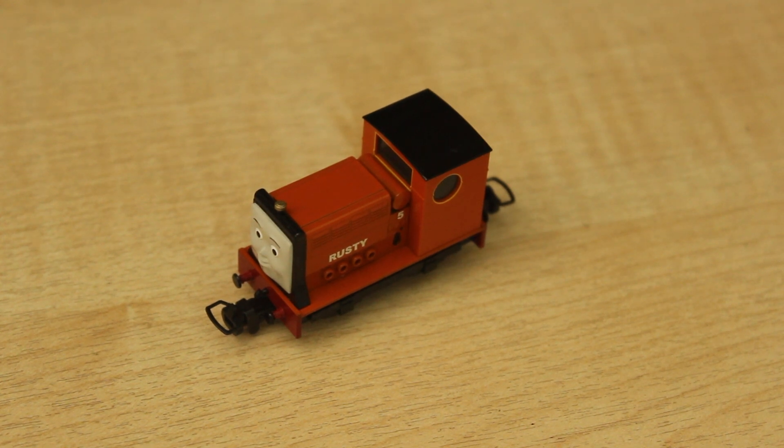But then again that could actually be relevant to his actual basis on the Talyllyn Railway, as I was mentioning earlier. I'm actually going back to that railway again - it'll be around July time.